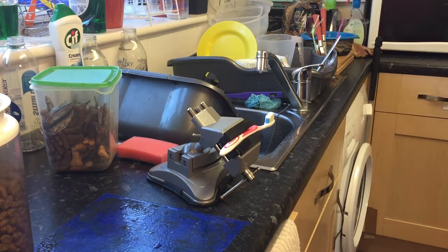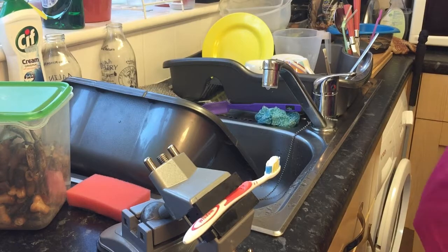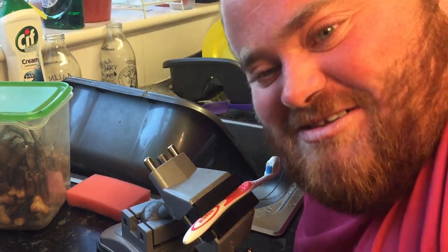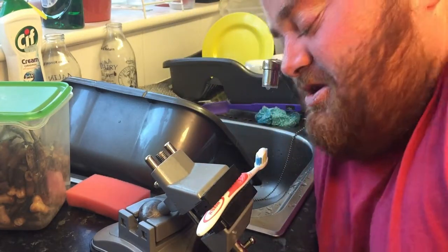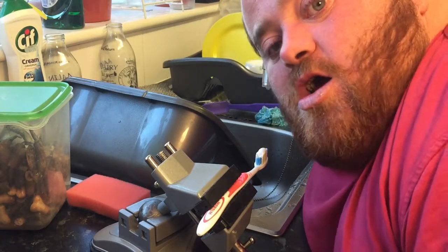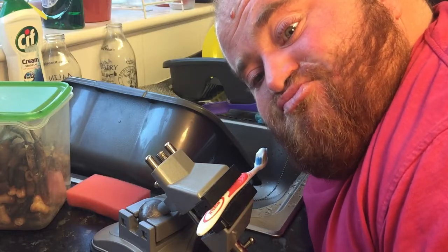I'll just bring you guys a little bit closer. Okay, I've brought the tripod closer so you can see. Pretty much, as you brush your own teeth — pretend this is my arm — just back and forward. So yeah, a little bit like that.